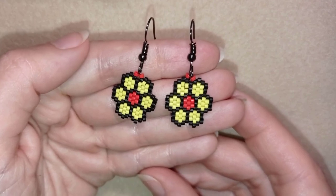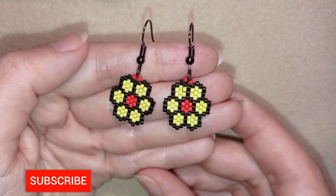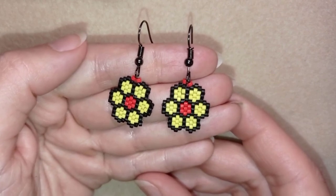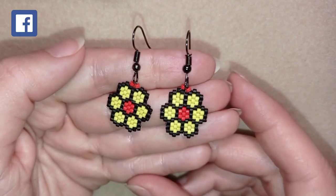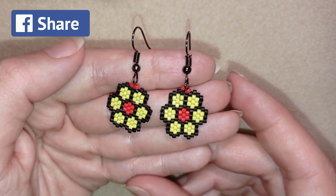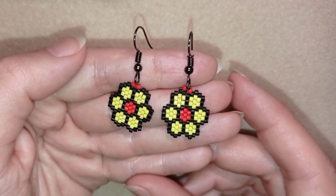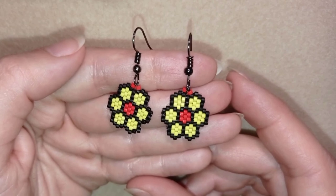My Miyuki Delica beads earrings done with brick stitch in a flower shape are ready! If you like them and want to see more videos like this, subscribe and hit the bell button to know when I make new projects and matching projects. Down in the description you'll find the full list of materials, links to my store, PayPal donations, and all my social networks where you're invited to share your beautiful creations — mainly on Facebook and Instagram. Thank you so much for watching — bye bye!